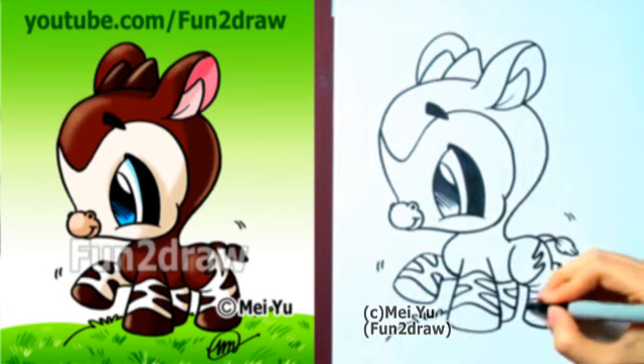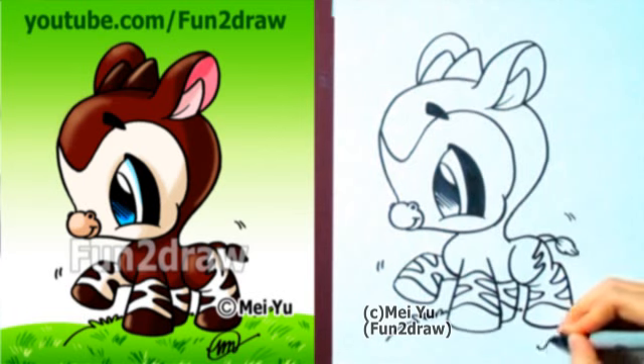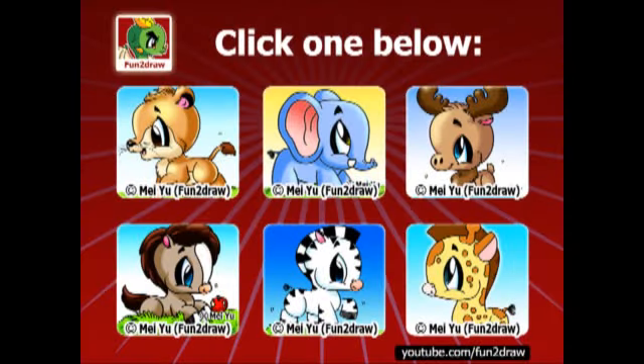If you liked this video, please thumbs up, favorite, and share it with your friends. Here are some more cute animals — go ahead and click one to continue watching.